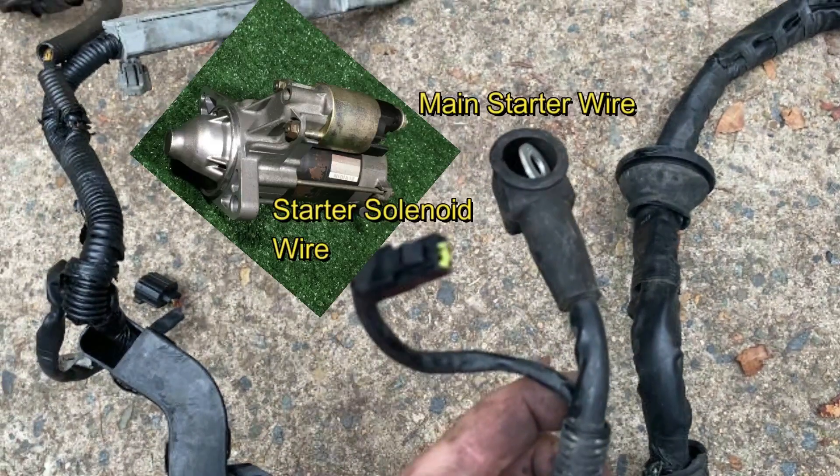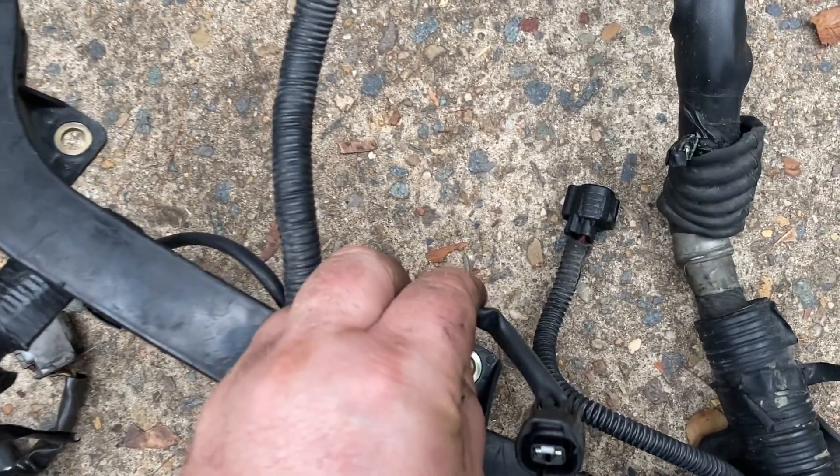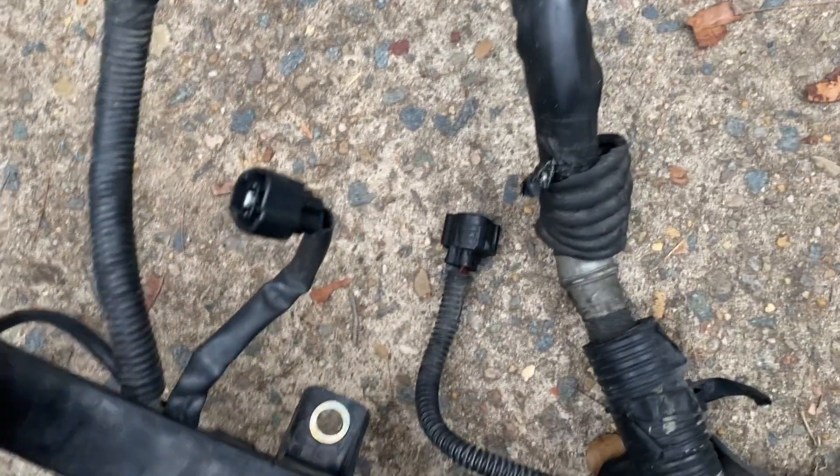The single black plug is for the starter solenoid trigger wire and the thicker round cable is for the starter main power. The 2-pin black wire is to signal the charcoal canister to purge.